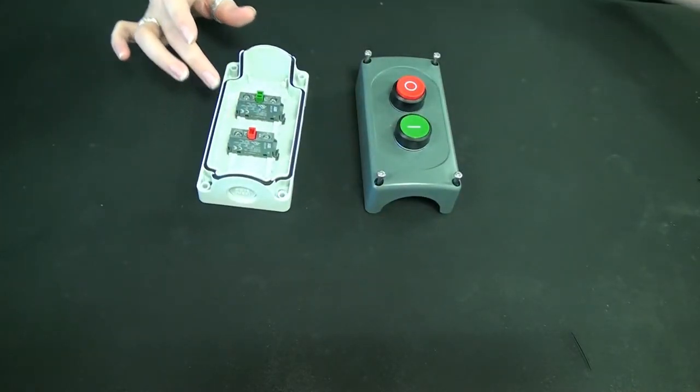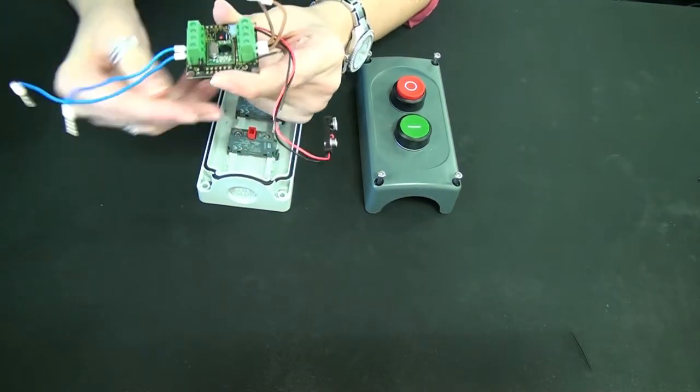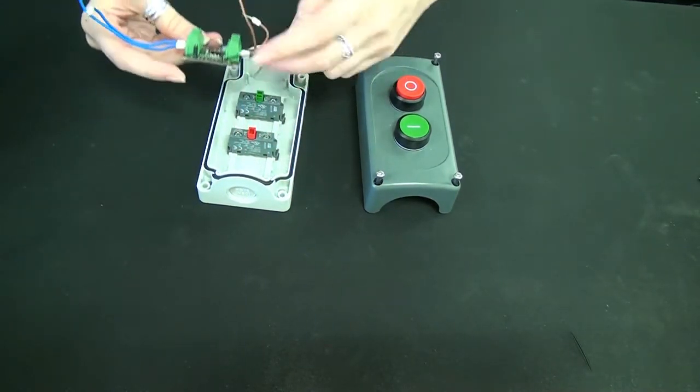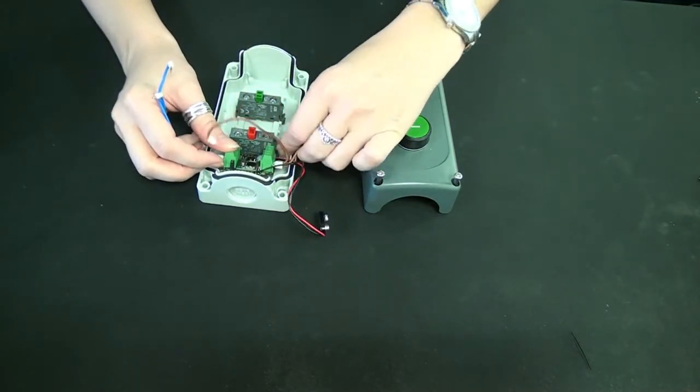All you need to do is wire in your Bogey Board. For this example, we've already pre-wired the Bogey Board with two of the inputs ready to go to this remote. All you do is secure each of the wires.